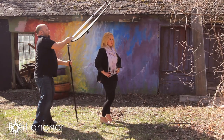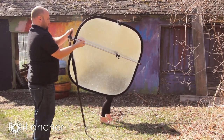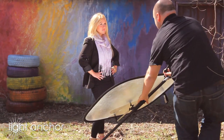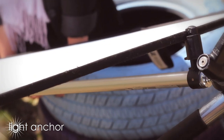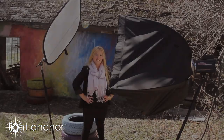LightAnchor is the simplest but most important idea in photography in years. LightAnchor's universal tip is great for anything you might need during a shoot — mono lights, reflectors, video cameras, anything you need to stay put. LightAnchor can handle it.